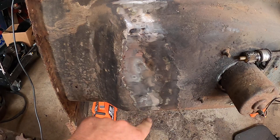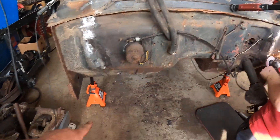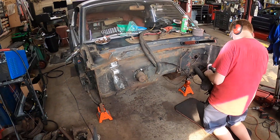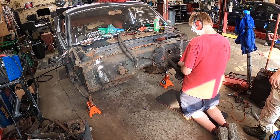We already have this area dressed up. We got some weld-through primer that we'll put through it. There's a little bit of welding we need to do on the floor pan on this side, but we're trucking right along. So this is update video number two — there's more to come.